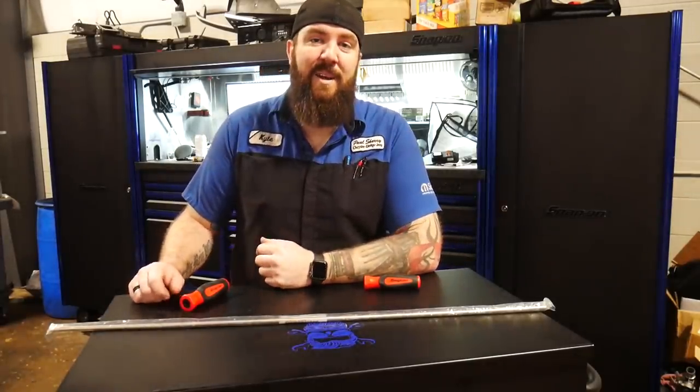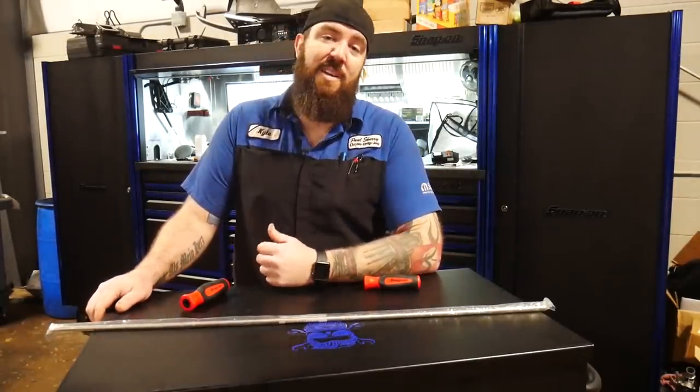What's happening YouTube? Thanks for stopping back by the channel today right here with the Rust Belt Mechanic.